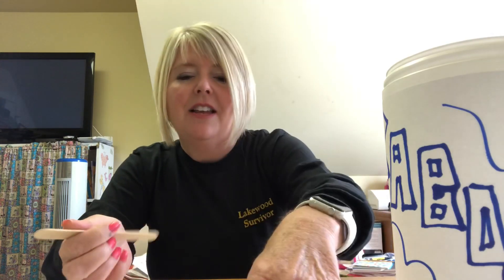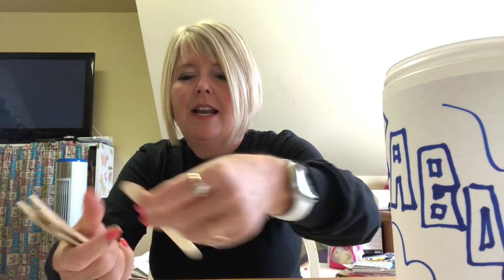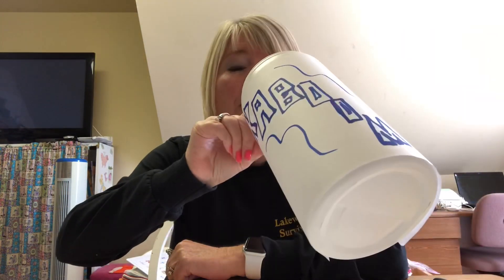Now I have four sets of ten inside my Kaboom container. If I have four sets of ten, how many do I have? Ten plus ten plus ten plus ten — ten, twenty, thirty, forty. We have forty words in there. That's awesome.